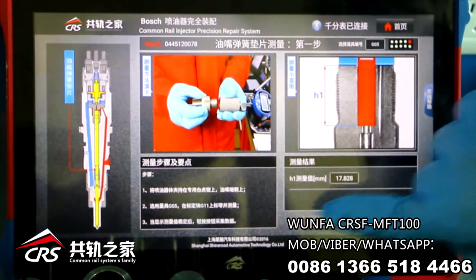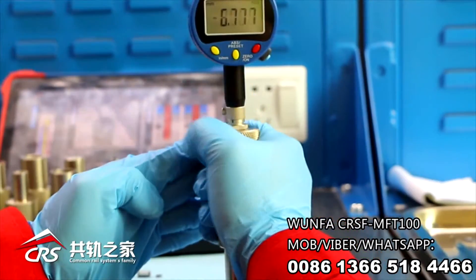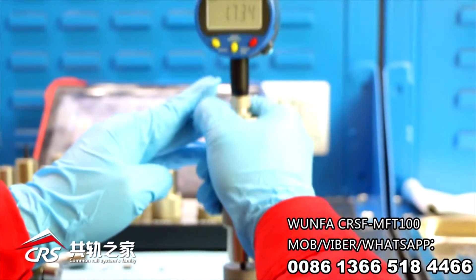Second step: measure the nozzle spring length. Choose G0560 on G12. Put the nozzle spring into G12, press the data connecting button and connect to the value.